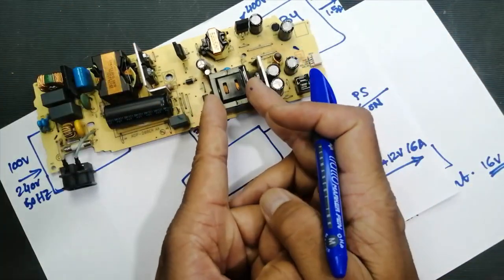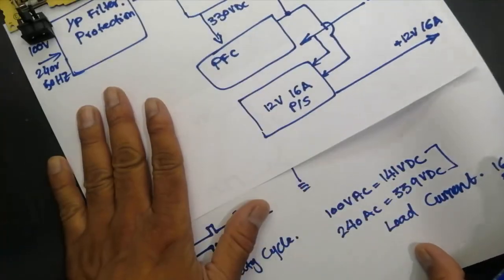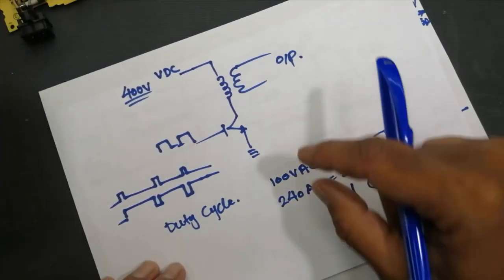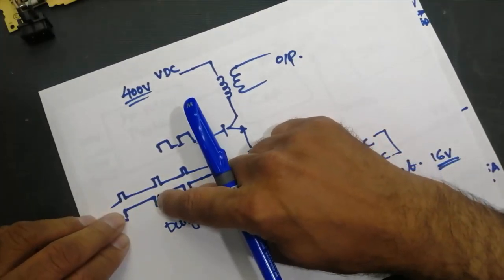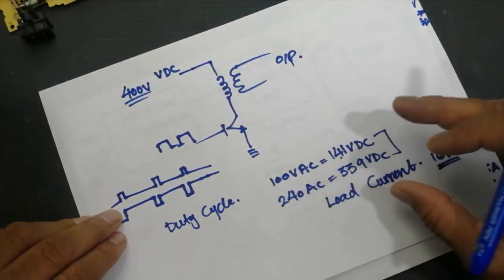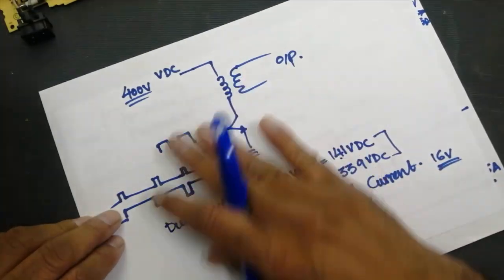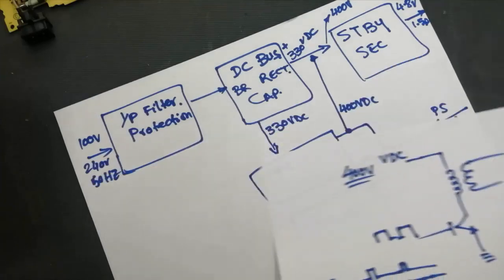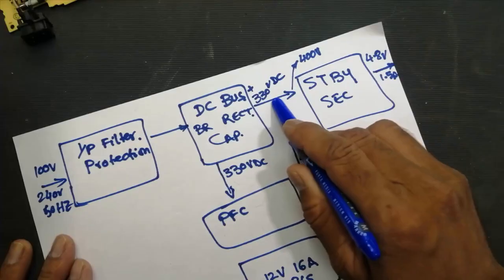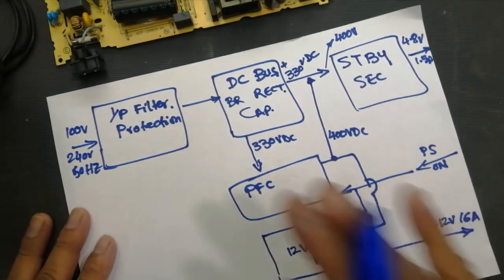The converter efficiency will not drop because when a converter switches at a lower level it needs a wider turn-on time, and when it turns on for a long time its efficiency drops. To maintain efficiency, the PFC circuit starts working and gives a regulated, stabilized DC voltage to switch the circuit.